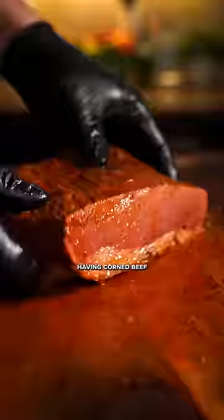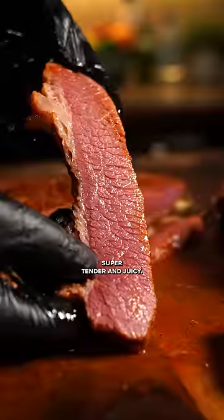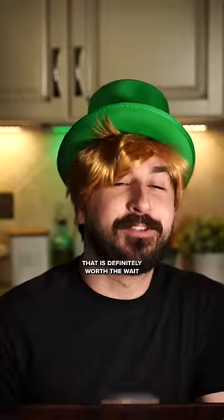This was my first time having corned beef, and it was honestly magically delicious. Super tender and juicy. That is definitely worth the wait.